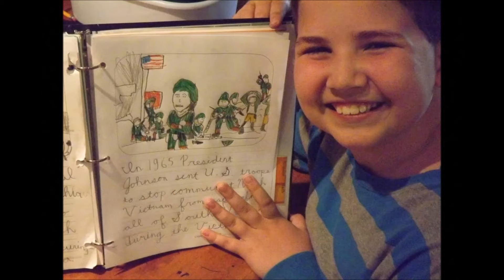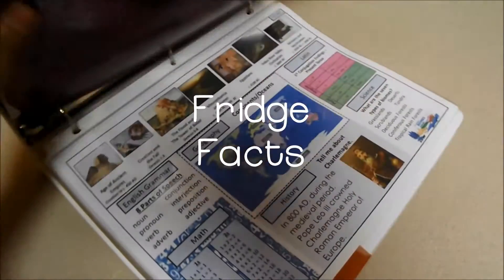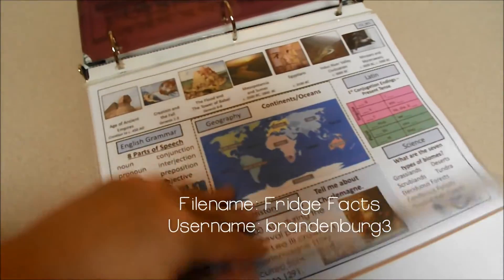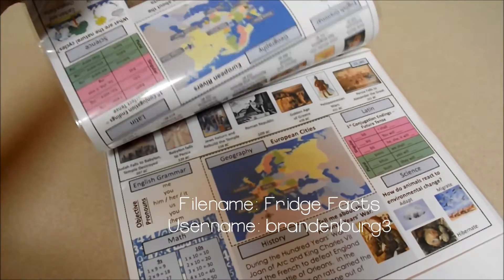Our family has loved using the online resource of CC Connected to enrich our homeschooling. Here's what I've downloaded for cycle 2. These Fridge Facts files are full color and available for each cycle. They're a great resource because you can use them to review throughout the year.